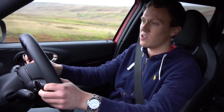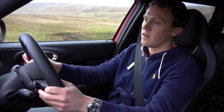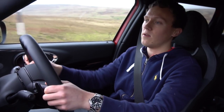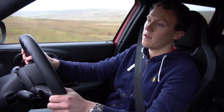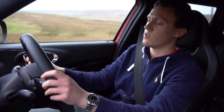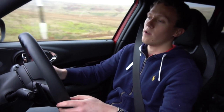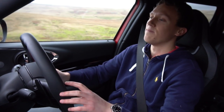Here we are in the brand new Clubman JCW. It's a facelift one — BMW's life cycle impulse. We've got the 2.0-litre B48 engine, which is a four-cylinder model with a twin-scroll single turbo, making 302 brake horsepower and 332 foot-pounds of torque. It's a pretty powerful unit.